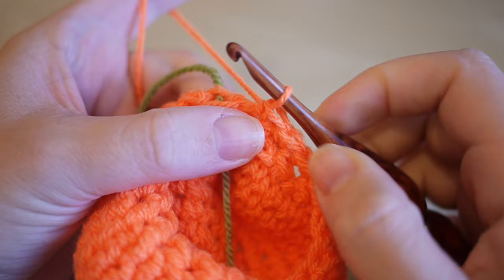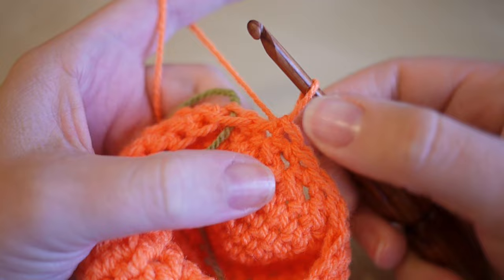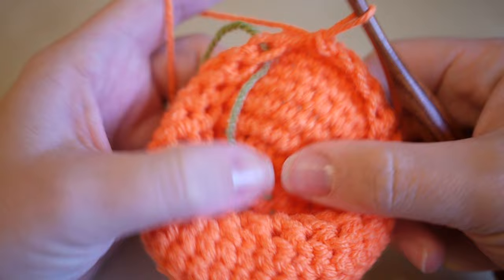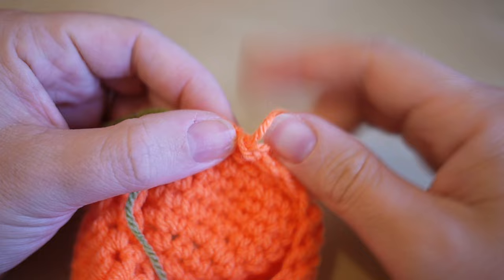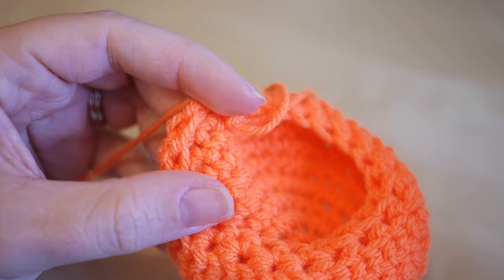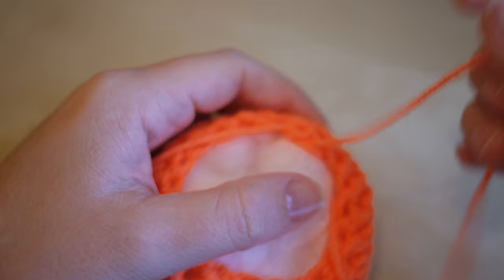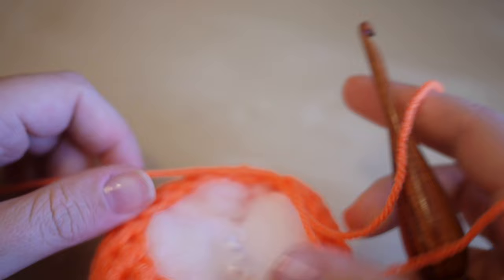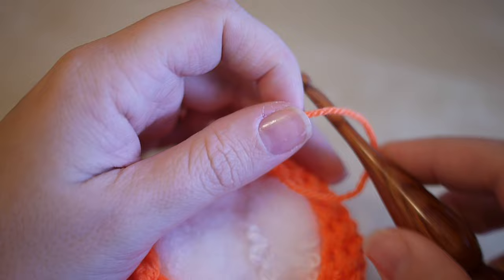At the end of round ten you'll notice the stitches might seem a little further apart - that's completely normal because we're decreasing. Pull a bit of thread out on that stitch so we don't lose it, take your stitch marker out, grab your stuffing, and start to fill your pumpkin now. Stuff it as much as you can - we will be stuffing it a little bit more further along. Then take your loop, pull it a little bit tighter, insert your hook, and we're ready for the next round.